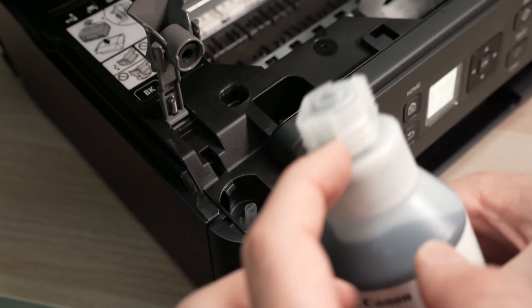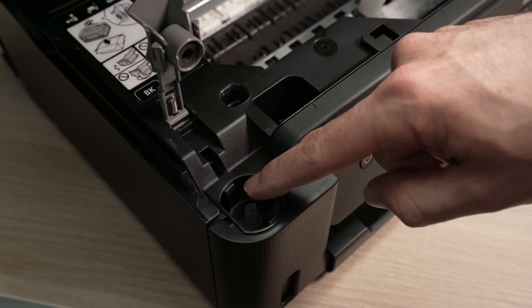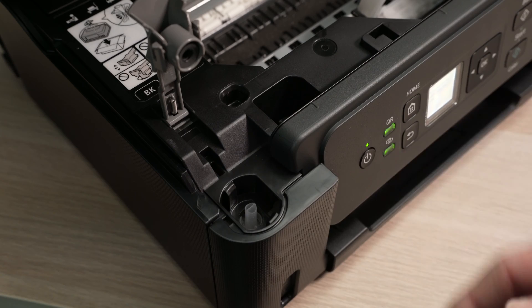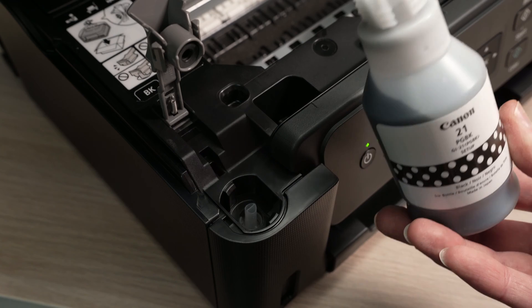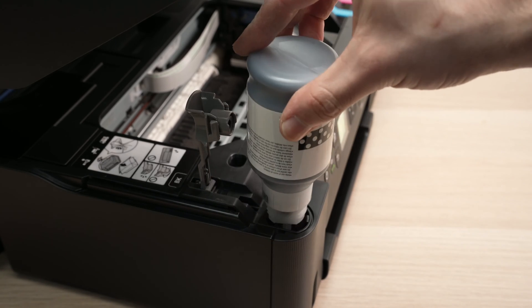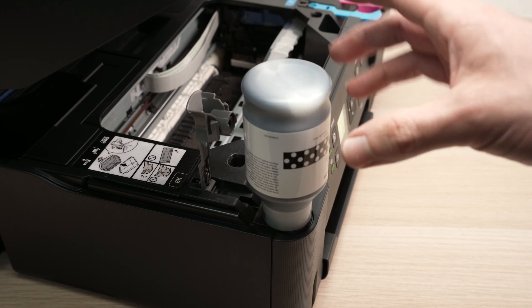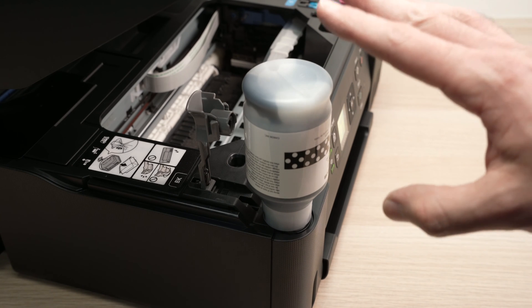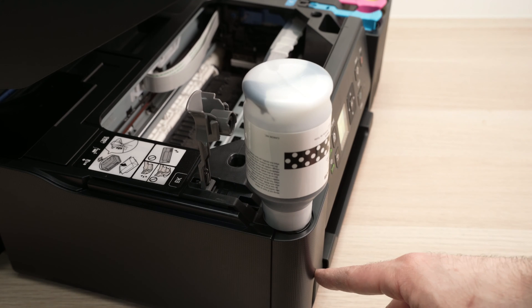We have to place this ink bottle right over here. It has these small indentations that should match the indentations located on the printer as well. These bottles are made so they do not spill, but you still need to be a bit careful. Once you have put it here, you do not need to press it, you do not need to shake it — you just have to wait until the ink goes into the printer.